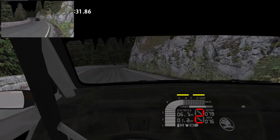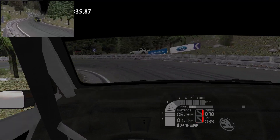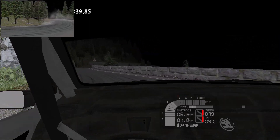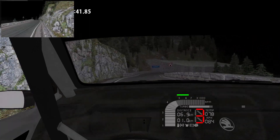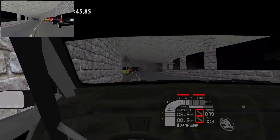4 left, 5 right, long, the crest, 3 right, tightens, 4 left, 5 right, long, the crest, 50, 5 right.